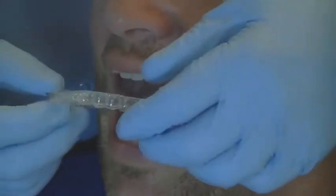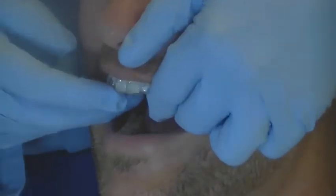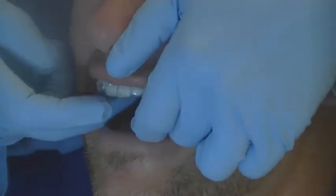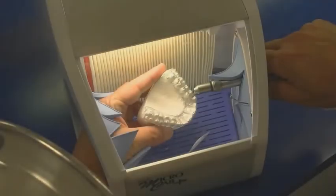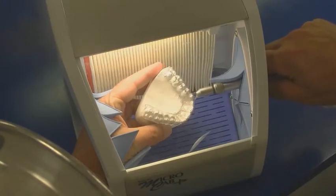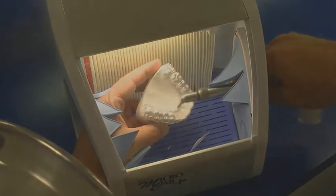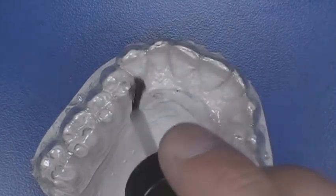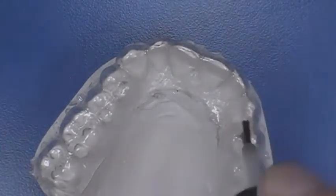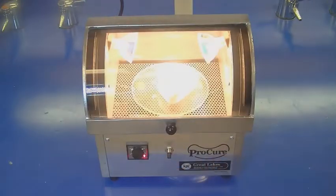For the direct technique, try the biacryl matrix on the patient to make sure it's comfortable. With 50 micron aluminum oxide, air abrade the anterior section from the first premolar to the first premolar where the bite plane will be formed. Apply a light cure bonding agent to the anterior section. Place in the ProCure oven and cure it according to the instructions for the bonding agent.